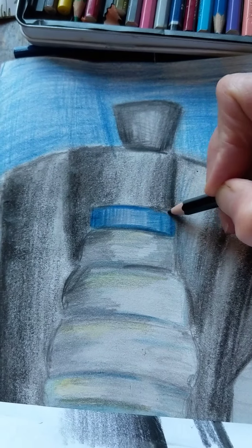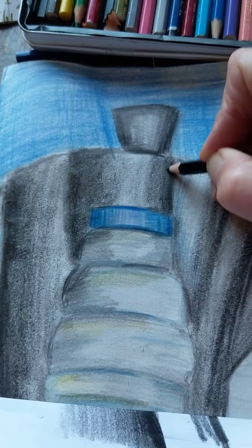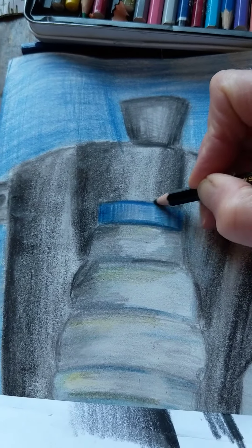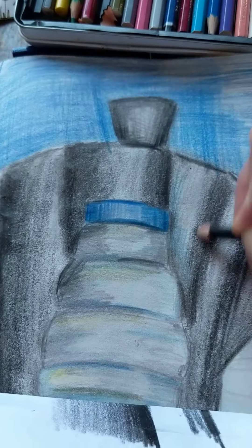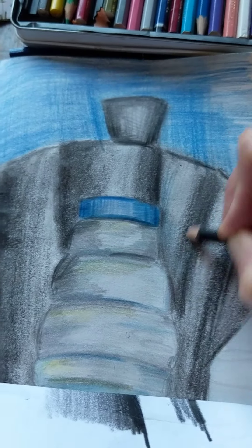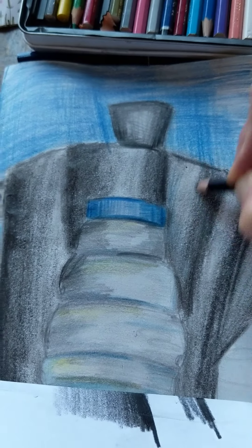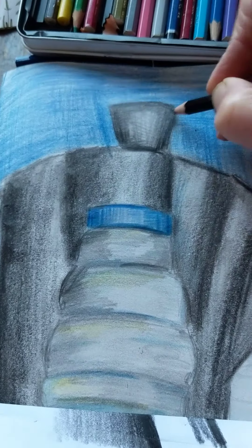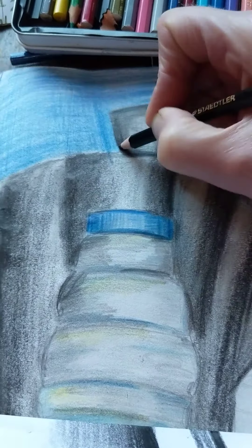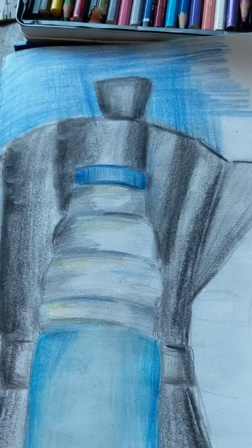I hope you've invested in some color pencils — possibly get some off Amazon to be delivered — because they just make such a difference to your artwork. The standard you can achieve just with a good set of color pencils is amazing. So that's what I've done to this since you started watching.